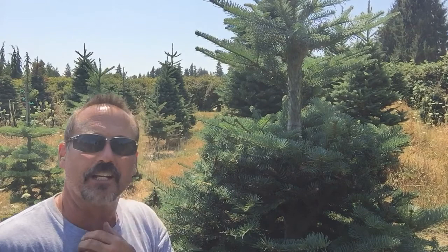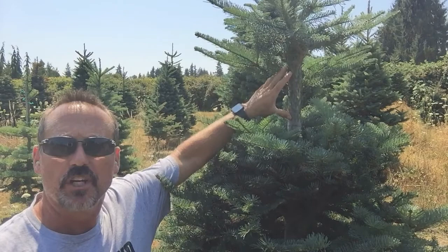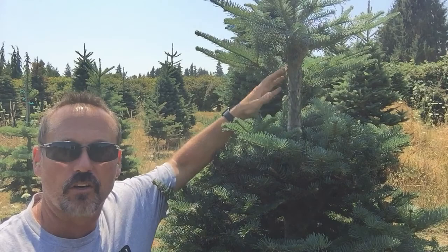Hello, Rob here from the Flanagan Homestead and East Fork Christmas Tree Farms. The question was asked: can you get new branches to grow out of old two or three year old bark, or even older, on a Christmas tree?